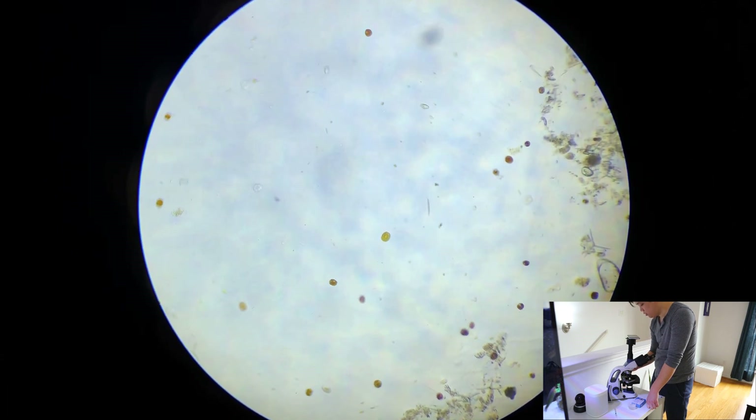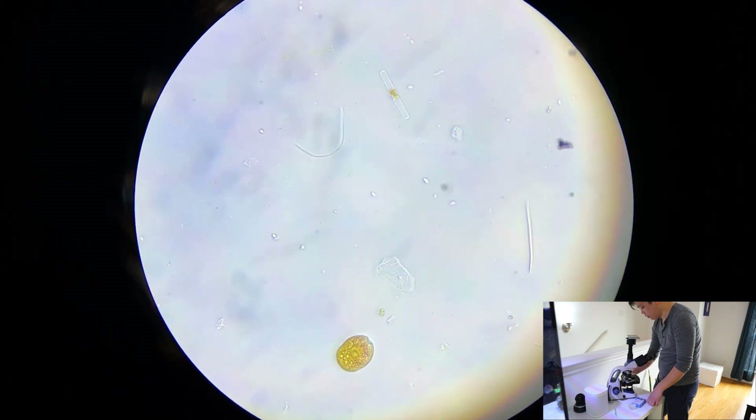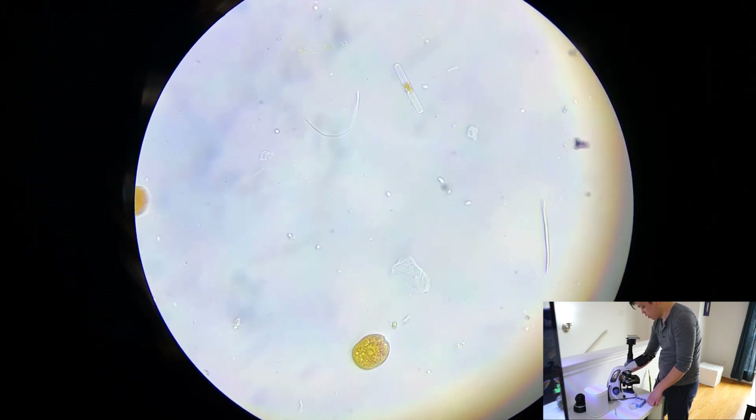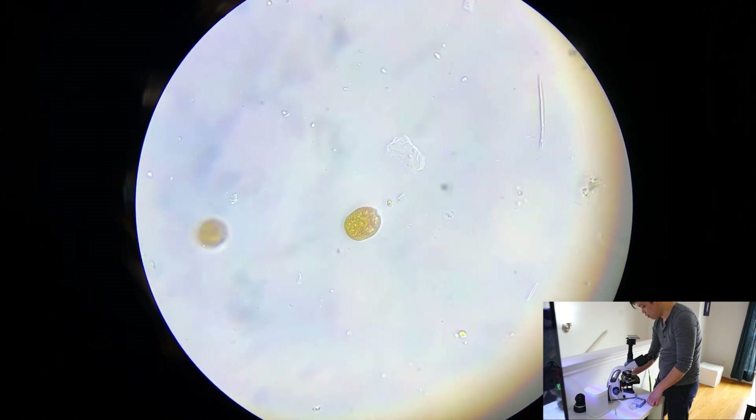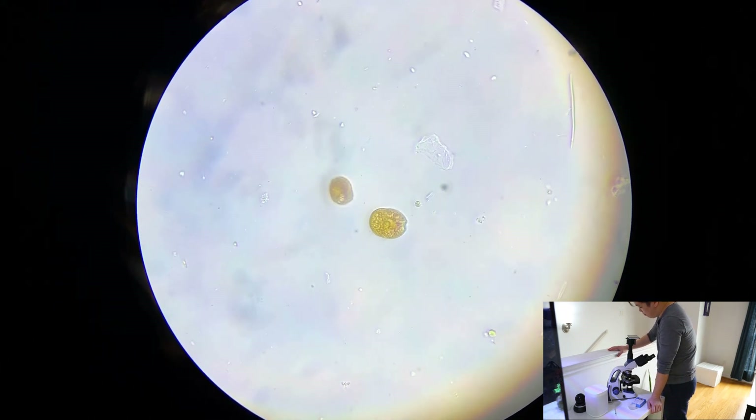This one right here is different — you can see that both the color and the shape are kind of different on that one. That right there is clearly an amphidinium dinoflagellate — that's the one that causes your sand to get brown. Whenever your nutrients drop pretty low and this one flares up, it'll cause that stringy stuff along the sand and just kind of cover your sand bed. I've had issues with these in the past, but they don't seem to be bothering my tank right now. But it's interesting to know that it's still in the actual tank.